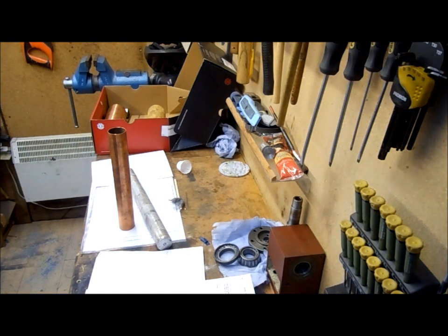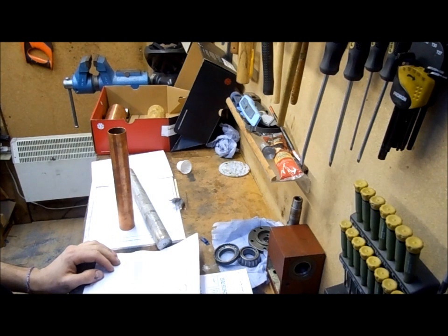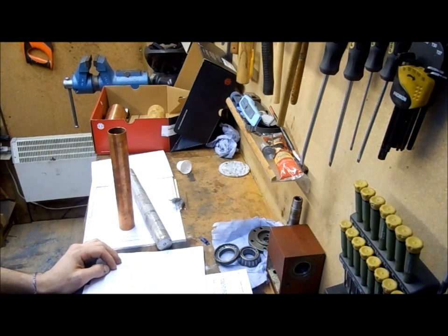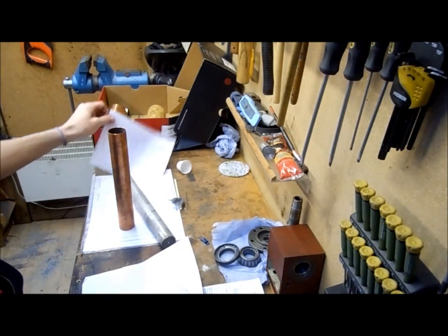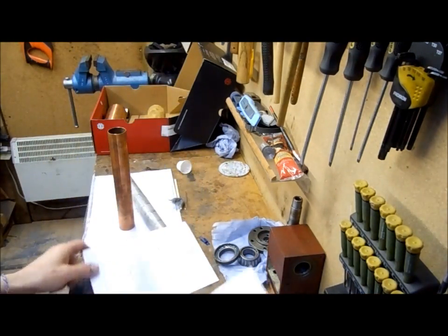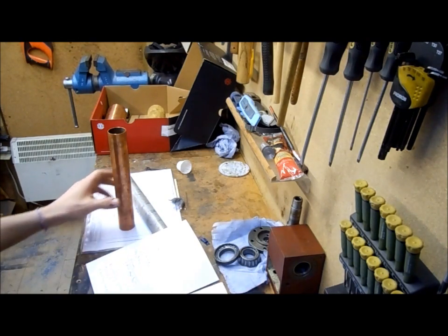Welcome to Nell's workshop. I've been planning to build a Cornish boiler for quite a long time. I've gone through many notes, many scribbles, and to conclude, I've come up with what I want.